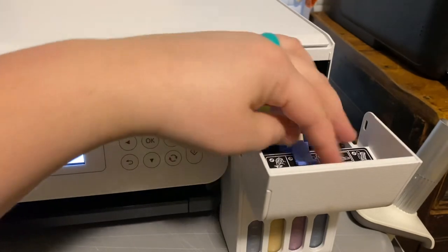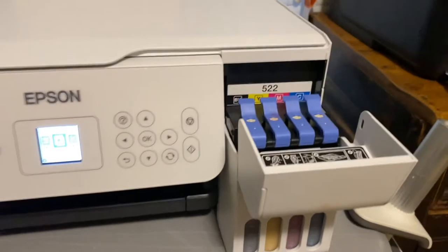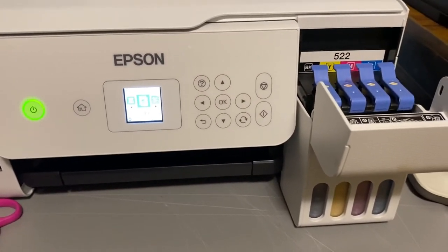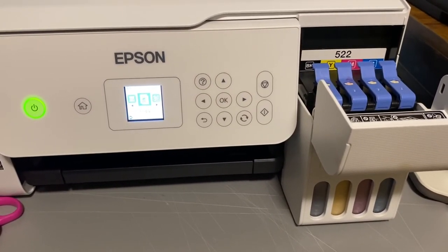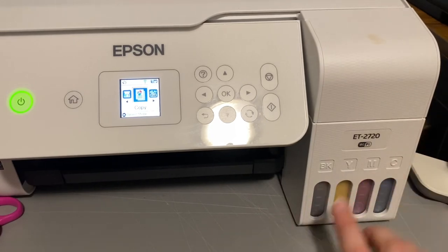You're going to do that to all your inks, and then when you first turn your printer on, it's going to do something with the ink — it takes about 10 minutes — and then you're ready to go. When you install it on your computer, make sure you do the right drivers. I'll do another video on that, and then that's all — you're ready to print. Just close it up and it's set.